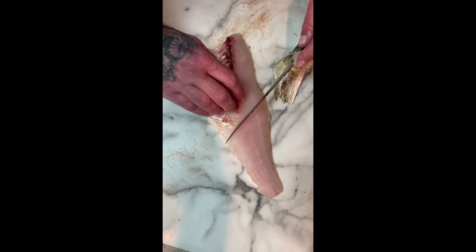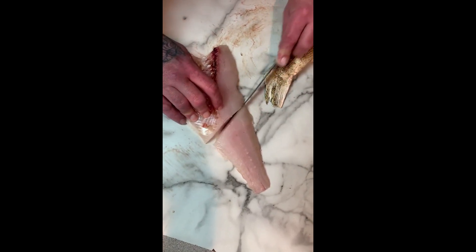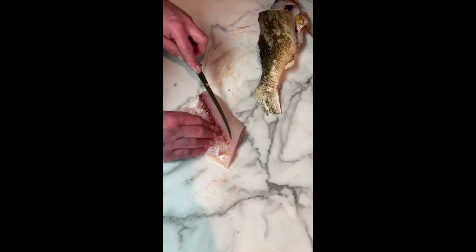So what I do — even easier — you can see where your bones end here. I cut this right off, giving you your big boneless piece. You can chunk it up however you want — make it into strips or chunks. This piece here, same thing — just follow the back side of these bones and it'll just fall right down.